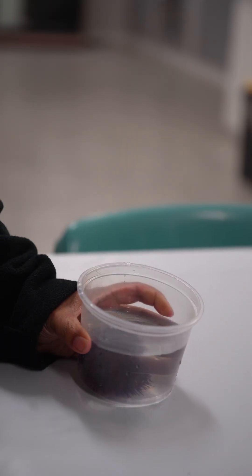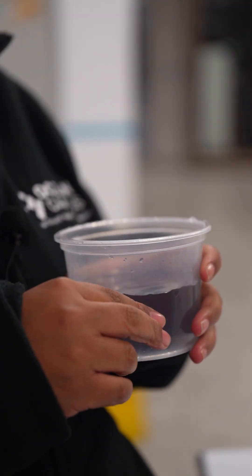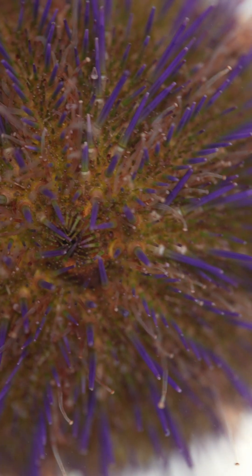I'm Kamila, one of the teachers at the Two Oceans Aquarium, and with me today I've got a little animal you'll find at our rock pools. This one over here is called the sea urchin. I'm sure you've seen this on our beaches before, and you've noticed that they've got quite a little bit of hardness or spikiness on their body.